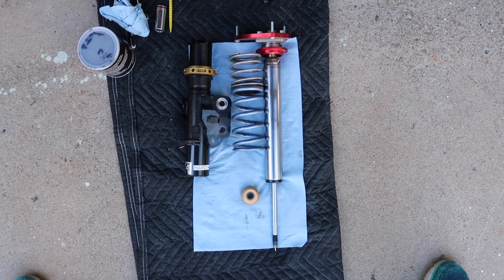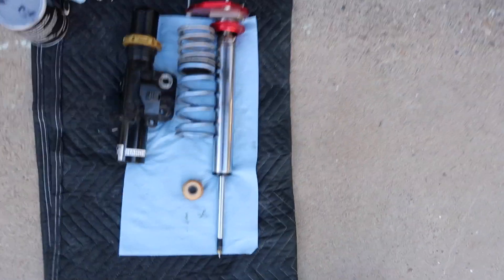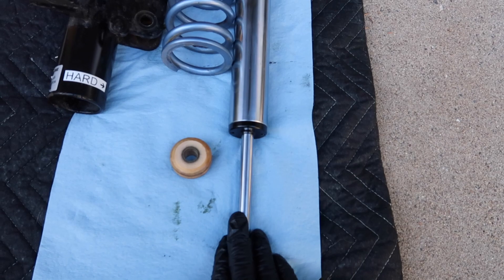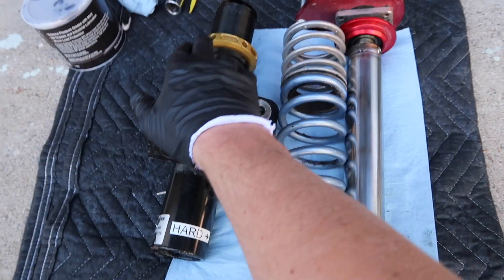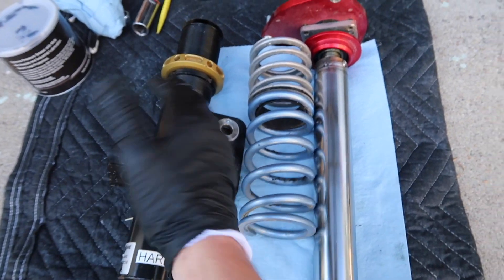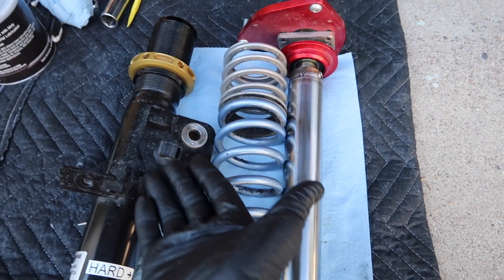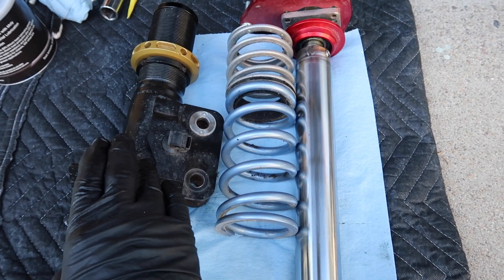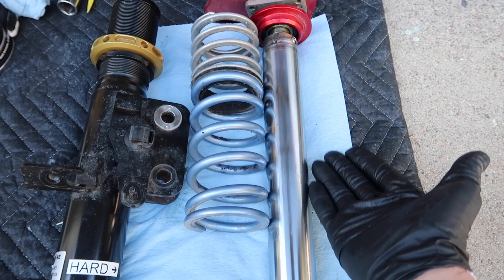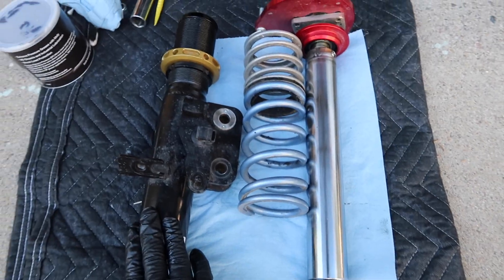I've already done one side so I actually know what's going on and can explain it better. Let's hop over and take a look at this strut right now. This is actually what the inverted monotube looks like — it's just a regular strut flipped upside down. This is the portion that actually slides up and down in the cartridge. I call this a cartridge, but this would actually be considered the strut housing, so this is almost like an insert.